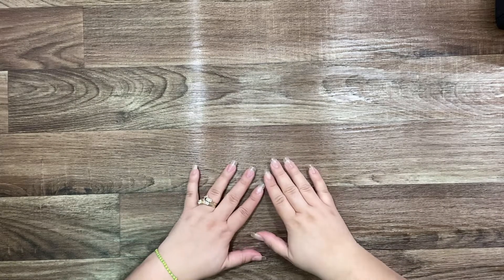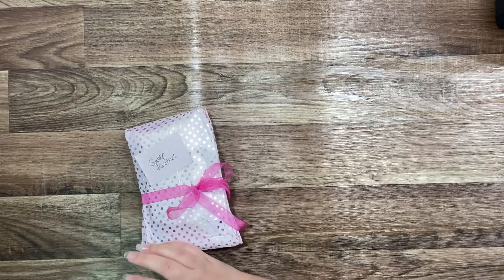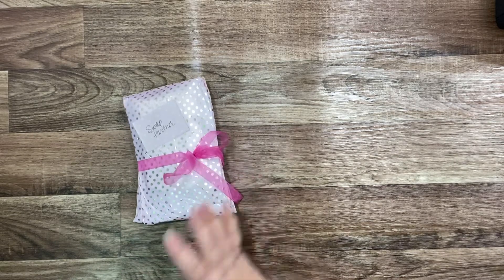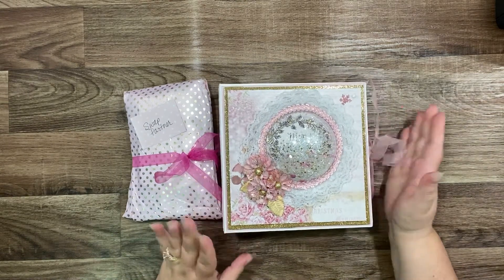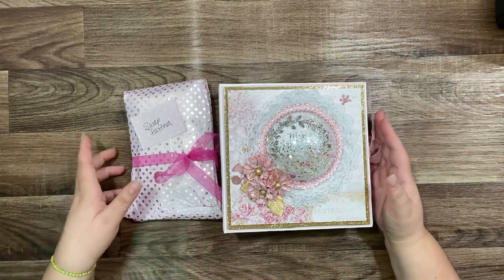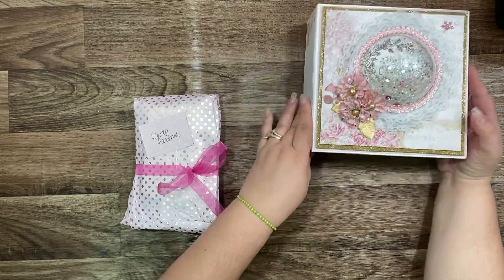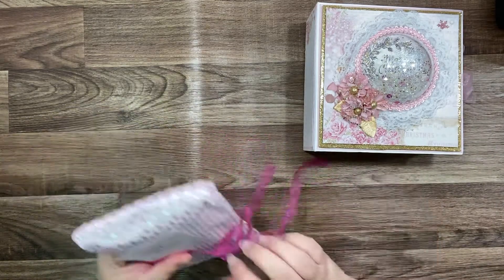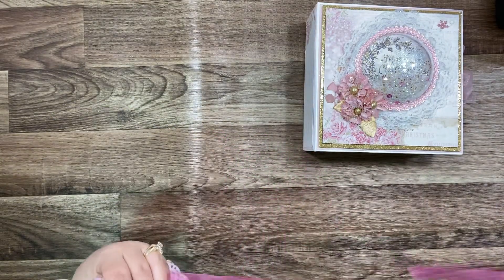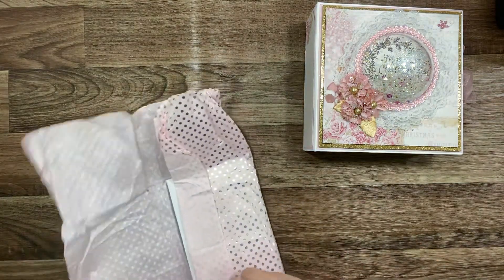Hi everyone, welcome back to my channel! Today I'm here because I want to show you a receipt from a swap with my partner Rosa Kelly. She sent me a package and I already opened the box, but because I had a short vacation, I'm not sure where she's selling. I'm so excited, let me open it!